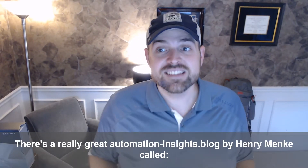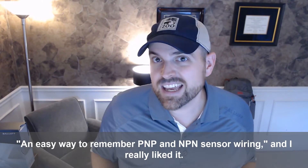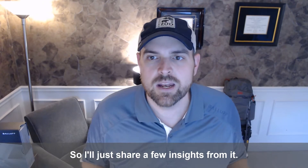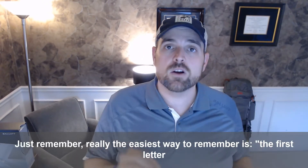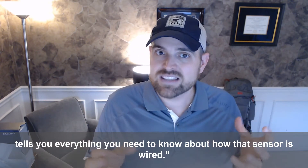There's a really great Automation Insights blog by Henry Menke called 'An Easy Way to Remember PNP and NPN Sensor Wiring,' and I really liked it, so I'll share a few insights from it. The easiest way to remember is that the first letter tells you everything you need to know about how that sensor is wired.